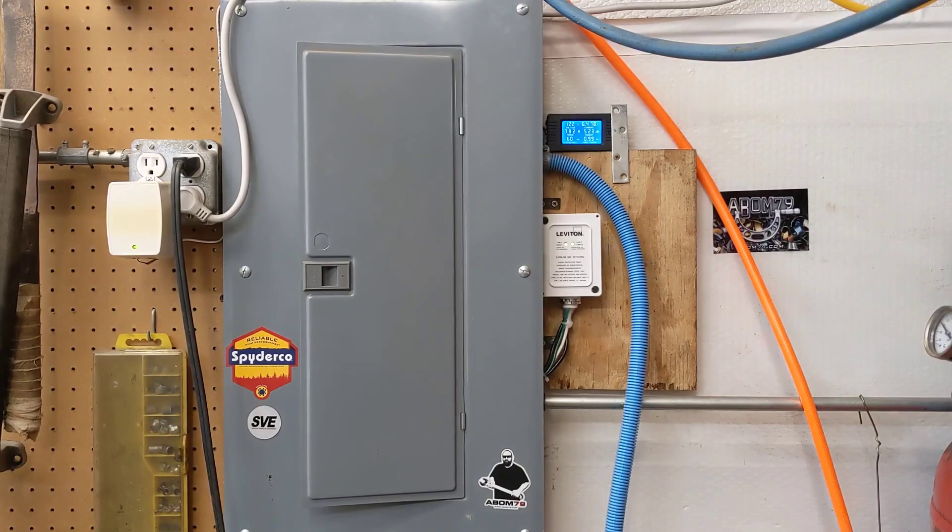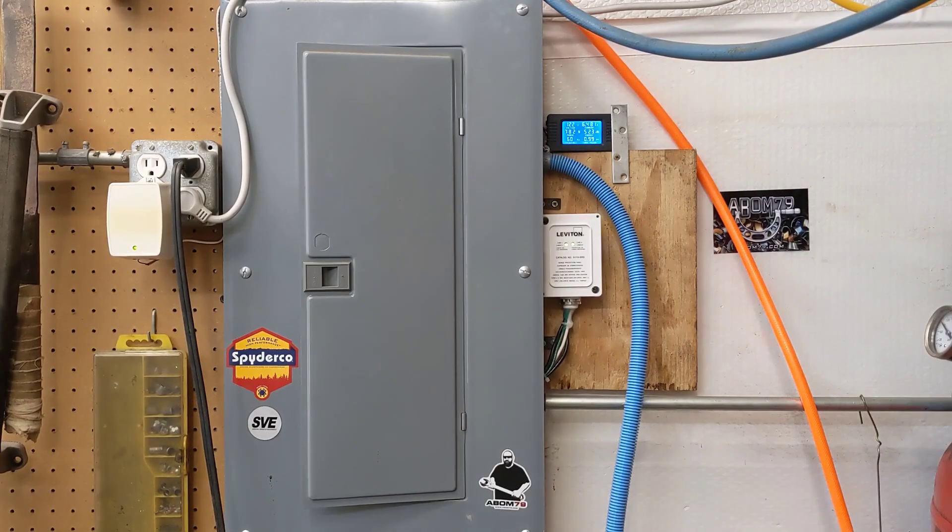Hey guys, welcome back to the shop. Have you ever had lightning hit your house and knock out your cable modem, Wi-Fi, internet, or TV? It's happened to me quite frequently — in the 10 years we've lived in this house it's happened four times and we've lost several thousand dollars worth of equipment, including my alarm system twice. So we want to talk about whole house surge protection.